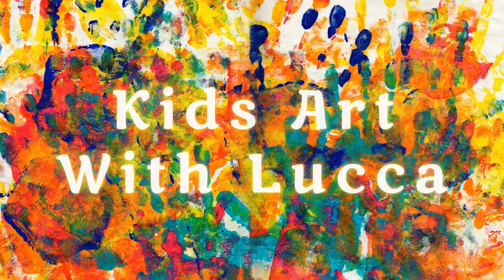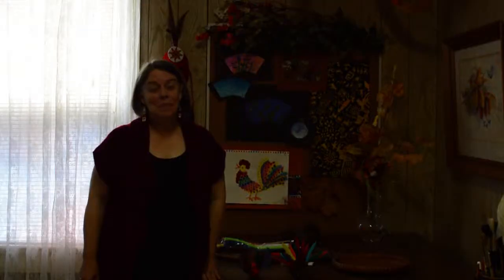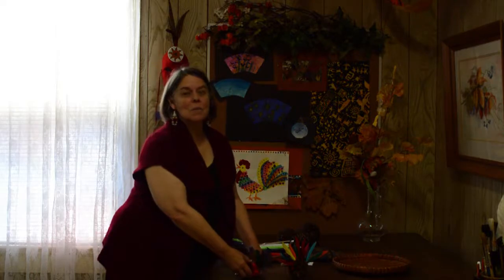Welcome to Kids Art with Luca, the place to find fun and easy kids art. Today's project is a pine cone turkey.